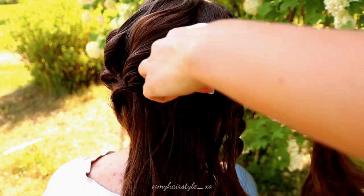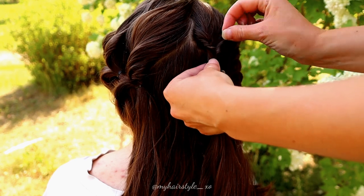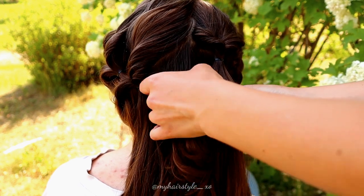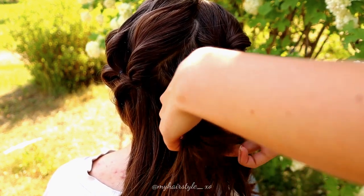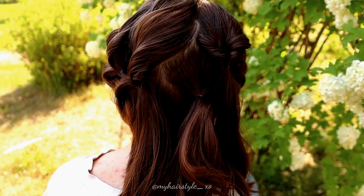I make the hairstyle look complete by creating some flips on the other side as well. Here I tie the Dutch braid and some hair together, and then flip just like the other side.